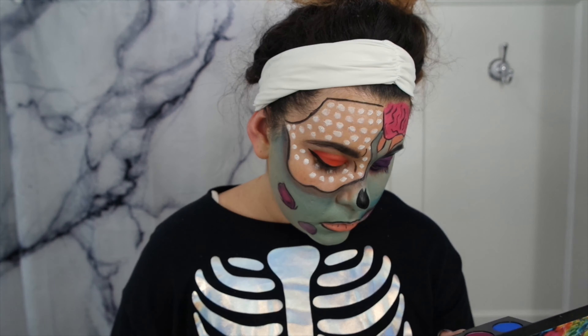Thank you all so much for watching. This is the perfect look for both Purim and Halloween. I'd love to see your recreation, so if you do it, tag me and I will see you guys next time. Bye guys!